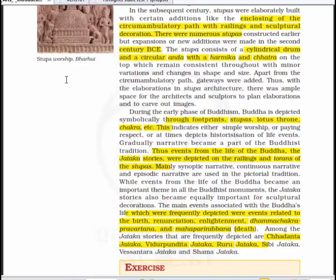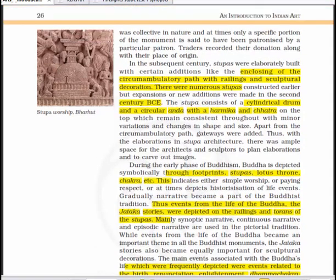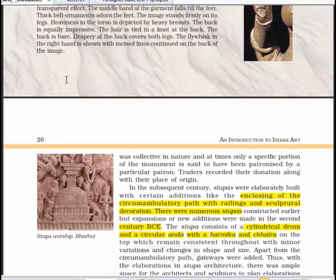Among the Jataka stories that are frequently depicted are the Chhadanta Jataka, Vidurpandita Jataka, Ruru Jataka, Shibhi Jataka, Vessantara Jataka, and Shama Jataka. With this we have come to an end of this chapter.